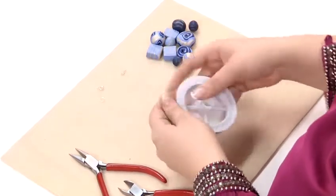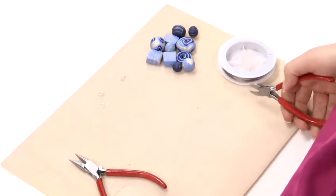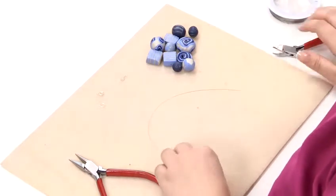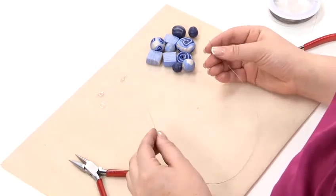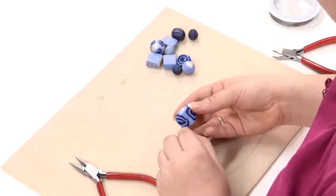To start off with, I'm going to take a length of my tiger tail wire to make the bracelet. Always make sure you take plenty of wire — much more than you're actually going to need because you don't want to run out.